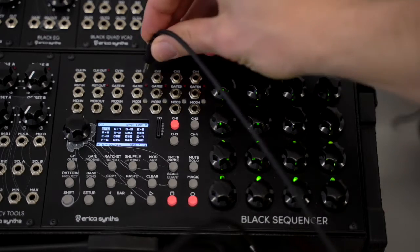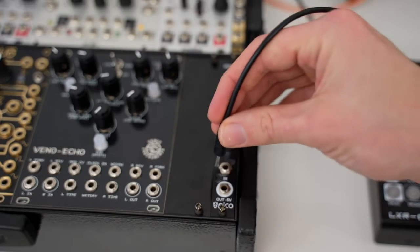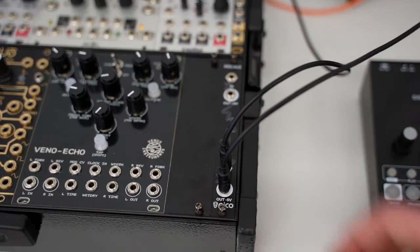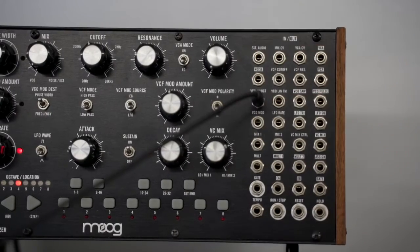First, we'll connect the CV output from our sequencer into the input of the minus 5 volt section of the Pico M Scale. Then we take the output of that minus 5 volts and plug that into the volts per octave input on our Mother 32.